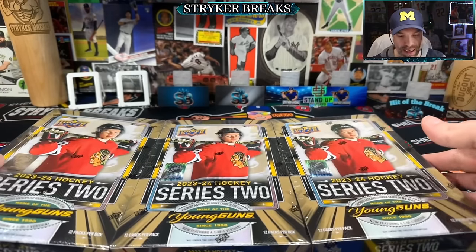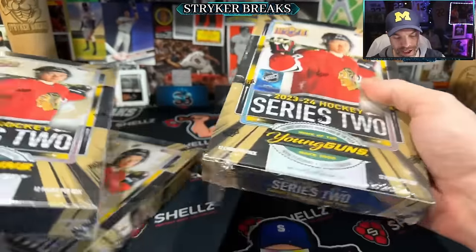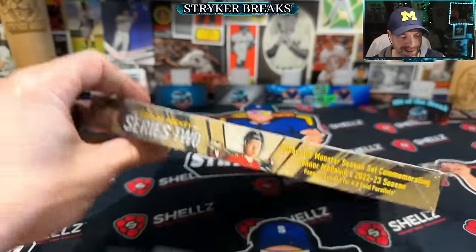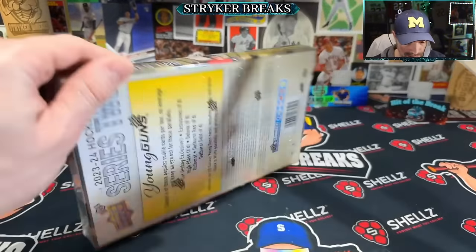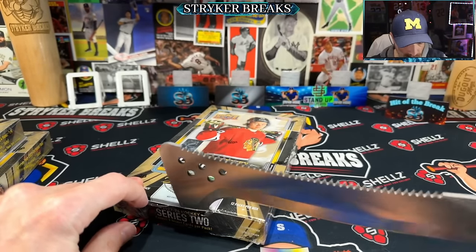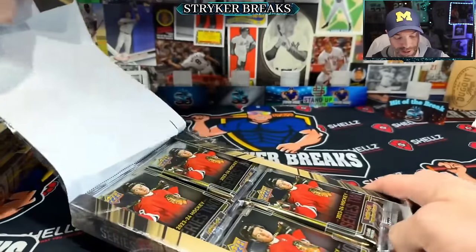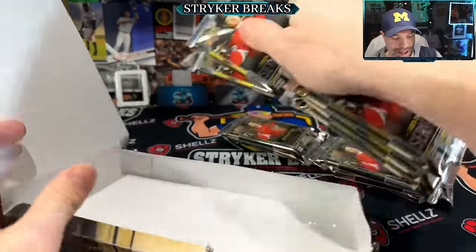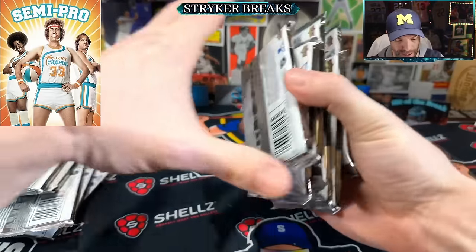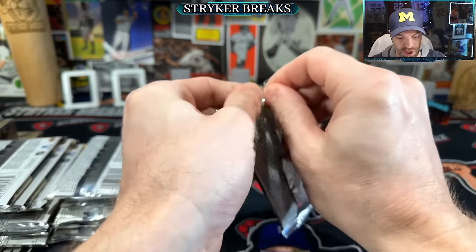Hello my friends, today I'm ripping three hobby boxes — got a little tear in the plastic, I got a good feeling about it. 2023-24 NHL hockey cards, we got some Upper Deck. Where's the best way to use this extremely practical knife? Oh yeah, I gotta get through the seal — like butter. I've got a great feeling about this. This was a fun rip. Now I feel like I'm a semi-professional at opening hockey cards — nay, a full professional.